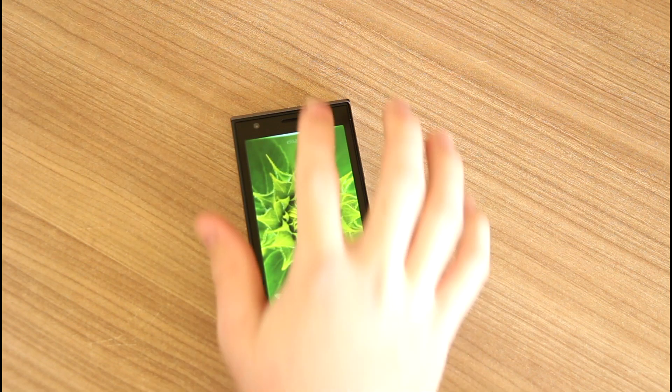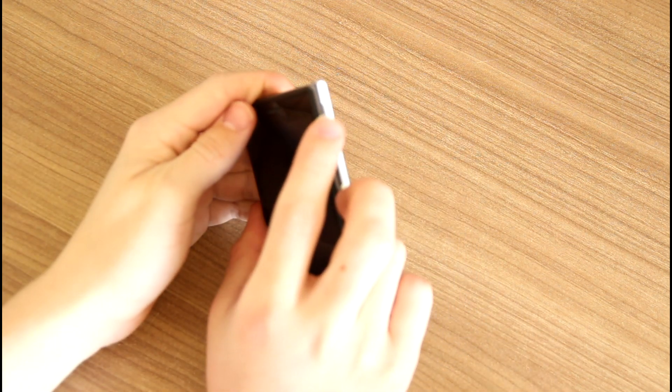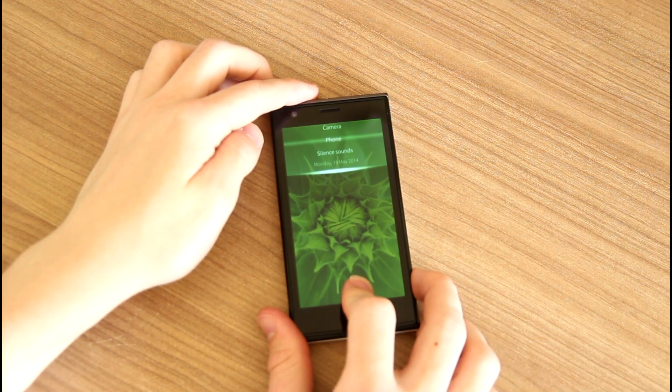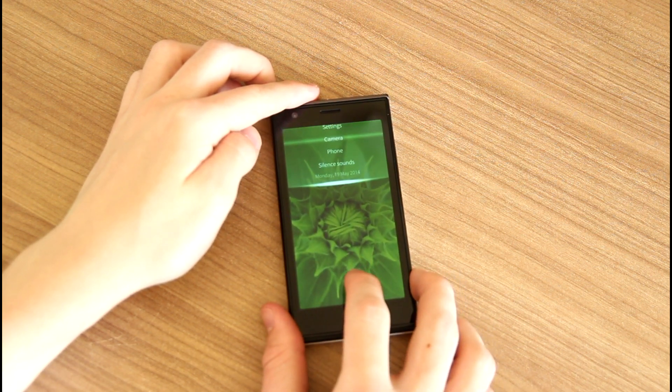Yalla Smartphone is powered by Sailfish OS, which is a truly open and distinctive mobile operating system. As you can see, the design of this phone and the operating system is quite similar to Nokia N9, if you remember.